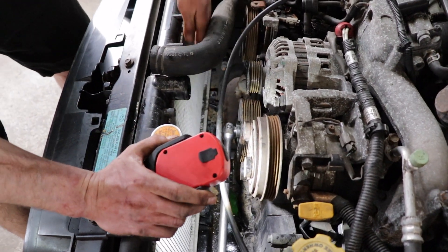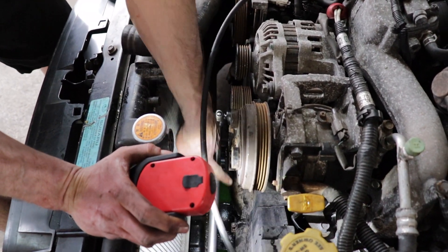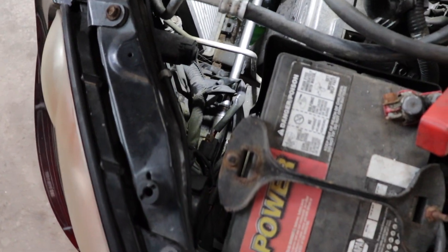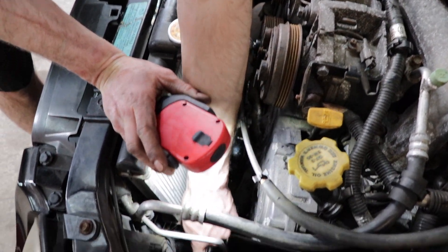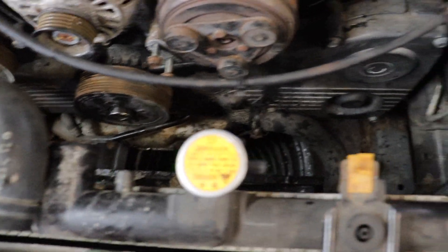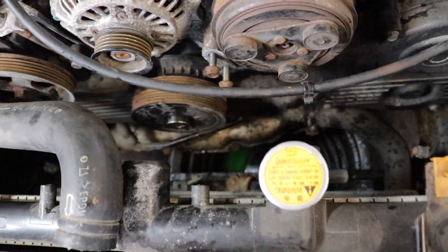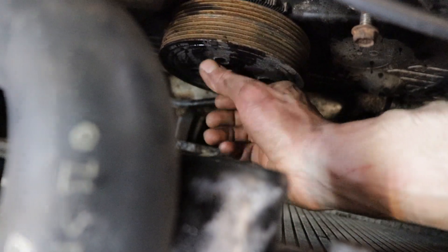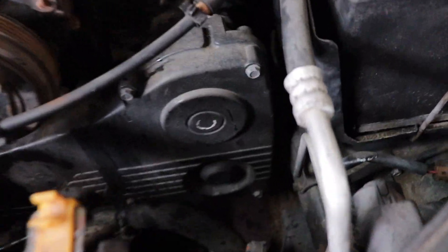It's a 22-millimeter socket. The best way to do this if you can't physically hold the balancer — Subaru tells you to use a special tool — but a nice way is to put a long ratchet, or a ratchet with a pipe on it, and get it into the frame. Make sure it's laying on the frame and you're not pinching any wires, then just crank the motor through and it breaks the bolt loose. We missed the actual breaking loose part, but you get the idea — just hold the starter and it broke loose, and now I can wheel this bad boy out.